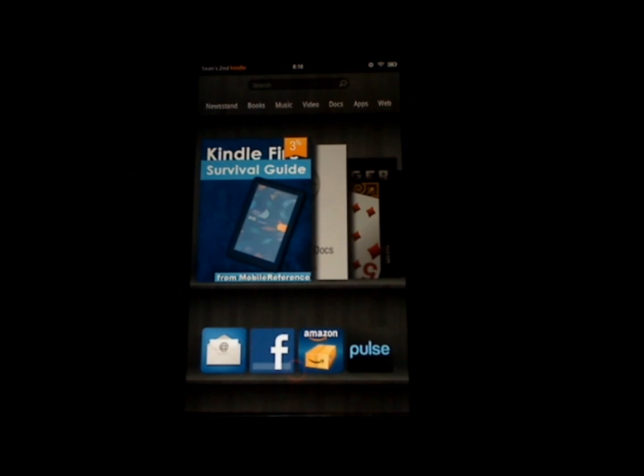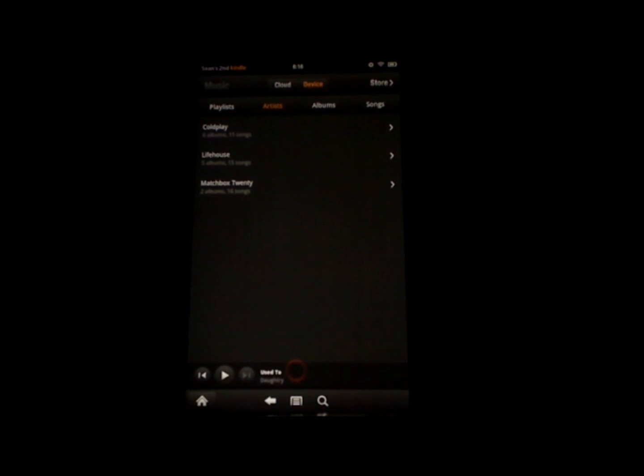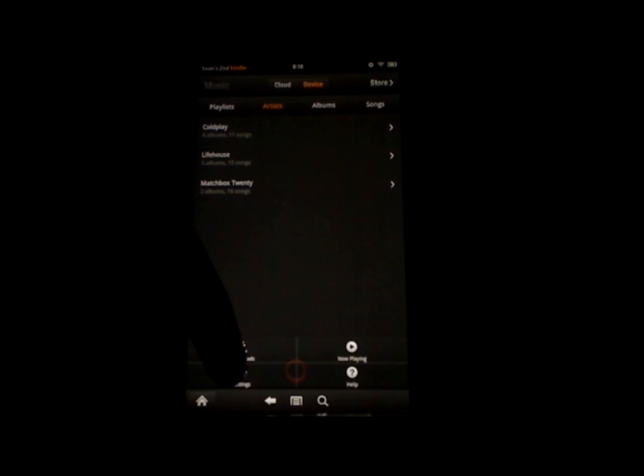The fourth tip I'd like to show you has to do with downloading music from the Amazon store. Normally it will ask you whether you want to download the music to your cloud and store it there and stream it, or whether you want to download it to your device. In order to avoid having to choose this every time, you can set a download default. To do this, go to your music and touch music at the top. Then touch the menu button at the bottom of the screen — it's in between these two here — and then touch settings.